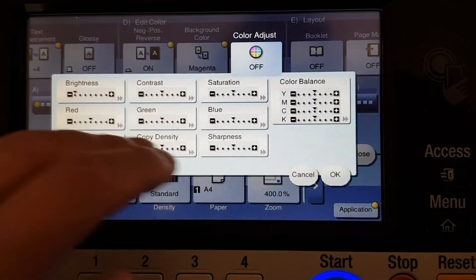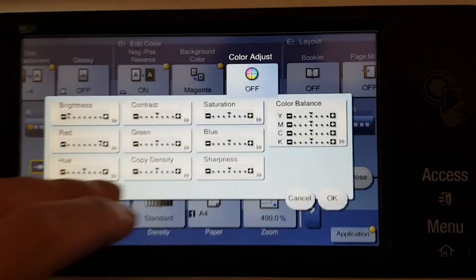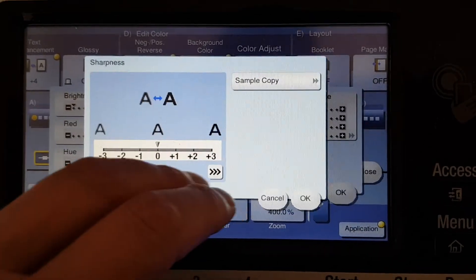Okay, that there — red. Going to wonder what the hue's going to do, we're going to leave that.